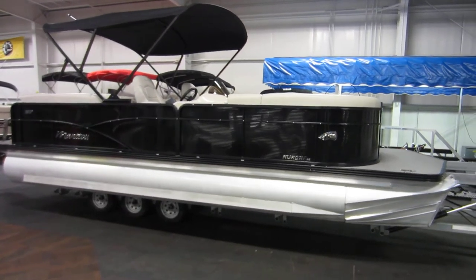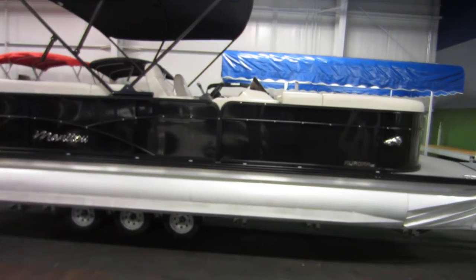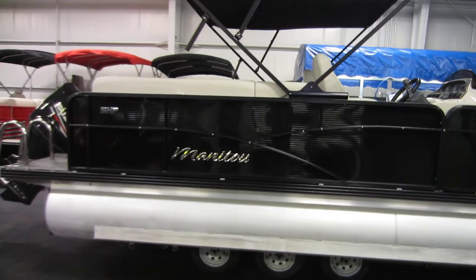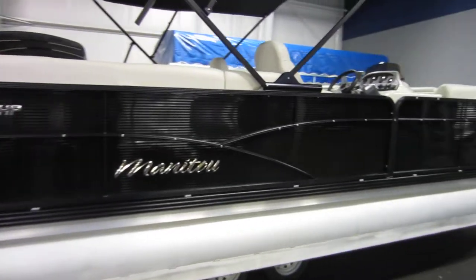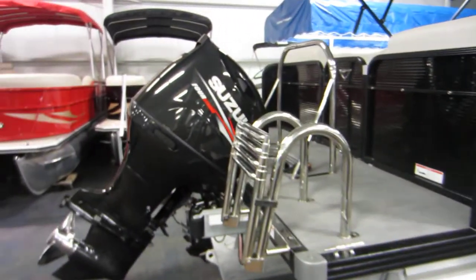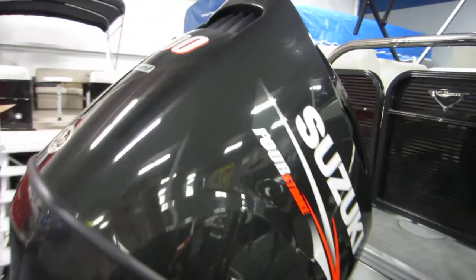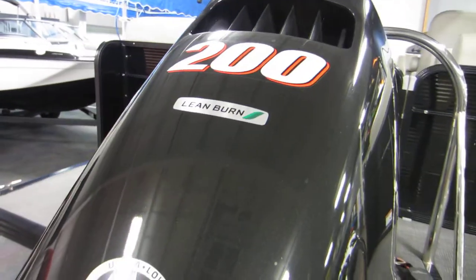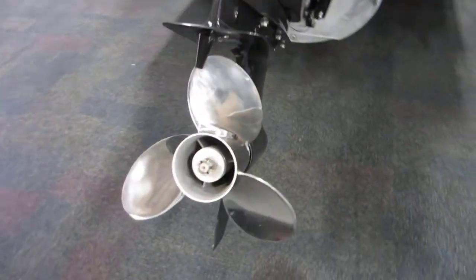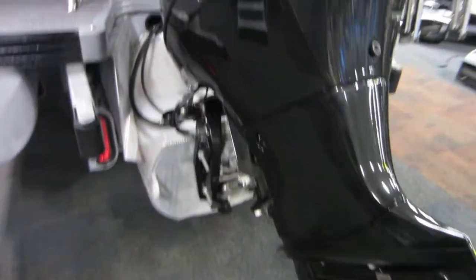This is a 2017 Manitou Aurora LE 230 RF SHP with only 56 engine hours. This tri-toon boat is powered by a Suzuki four-stroke 200 horsepower outboard engine with power trim, stainless prop, and C-Star hydraulic steering.